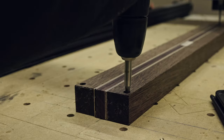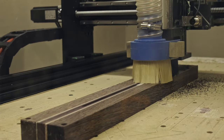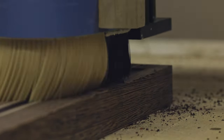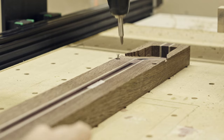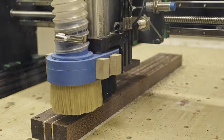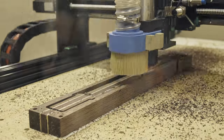Now I can throw the neck blank in the CNC. First I'm going to machine the fretboard face. Here I'm cutting the truss rod channel. Checking if the depth is correct. This program is for the 10 degree headstock. Now I can flip the blank. The first cut is to establish the contour, and this cut is to rough out all the neck contour.